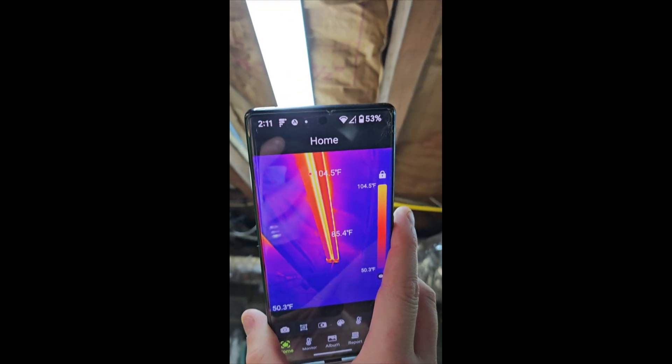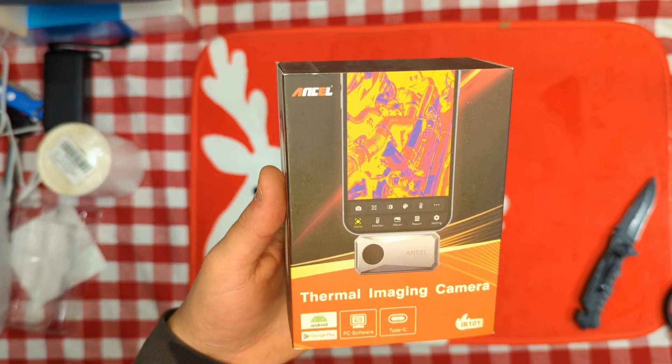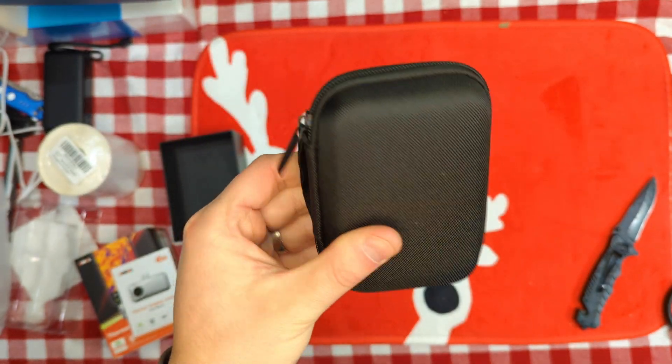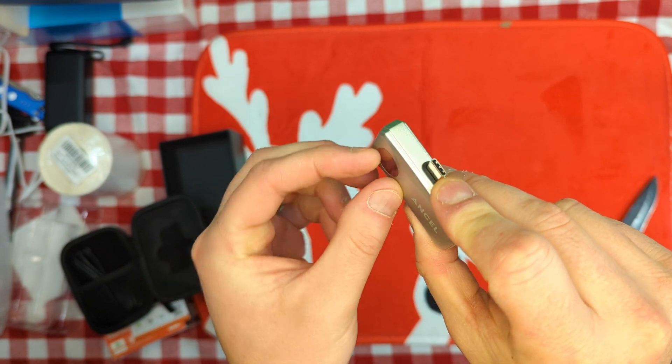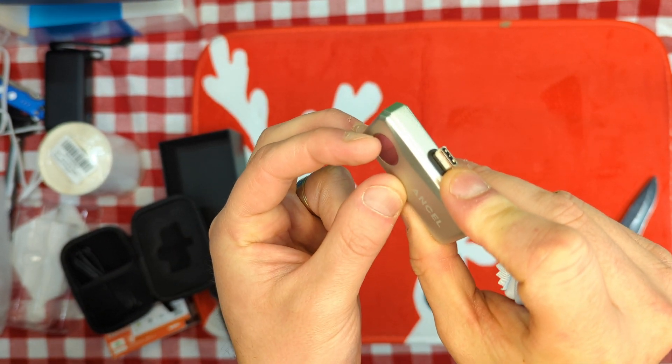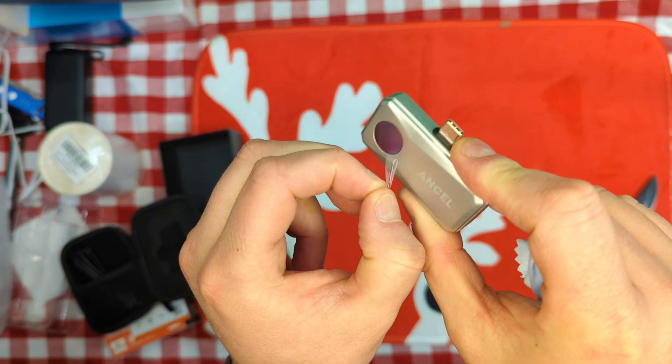We can see these lights — you can see the heat coming from the lights. It comes in a nice hard carrying case, and this is it. Make sure you go ahead and peel off the plastic over the camera lens, just like that.